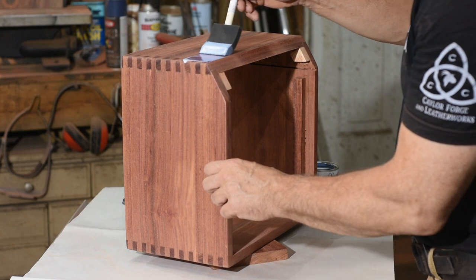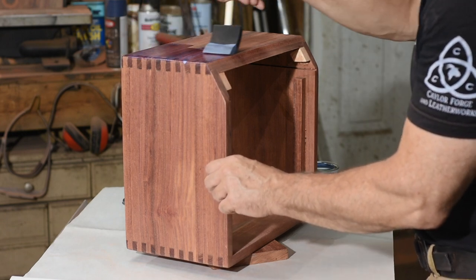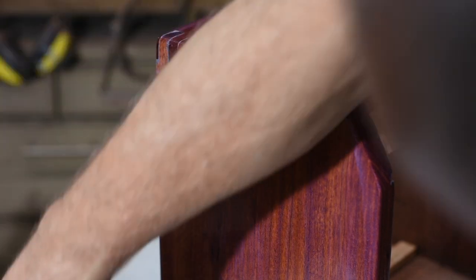After that, I applied a brush-on, water-based polyurethane finish. This deepens the color a little and gives a modest amount of protection for all the banging that all amps are prone to.